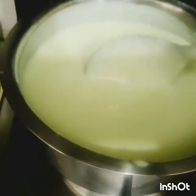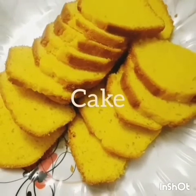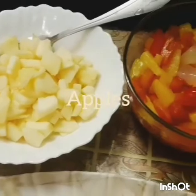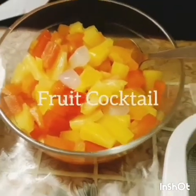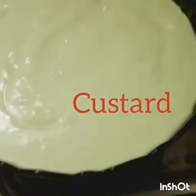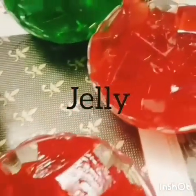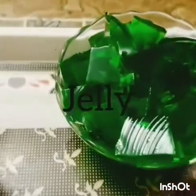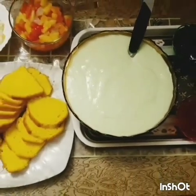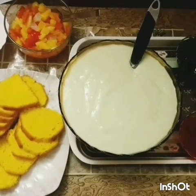Let it cool down for the next step. Here we have cake, apples, and fruit cocktail — this is the custard. We also have jelly in strawberry flavor, mixed fruit flavor, and banana flavor. If there's any other fruit you'd like to add, you can add that as well.